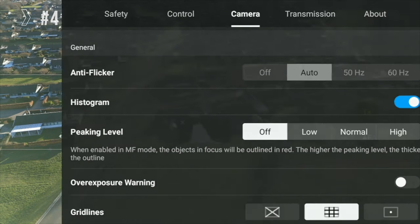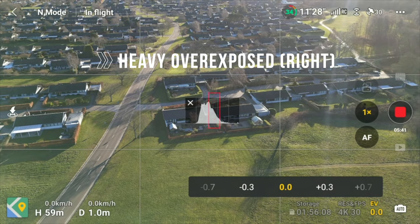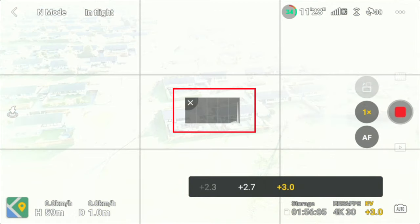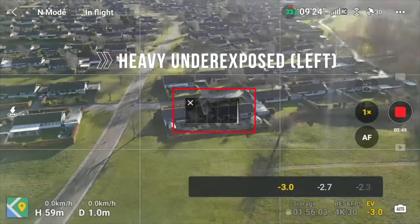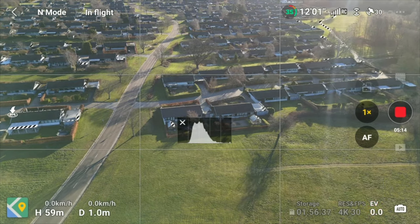The histogram is a graphical representation of the pixels in the image. The chart will easily show you if the footage is over or underexposed by shifting left or right. Under normal flying conditions, you want a chart that's equally distributed between left and right.